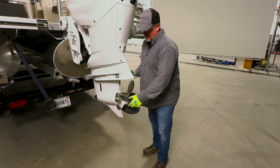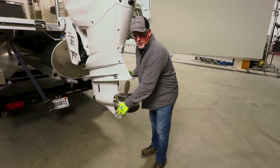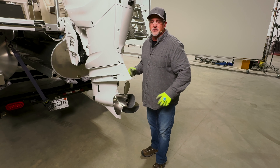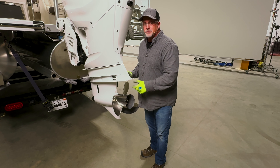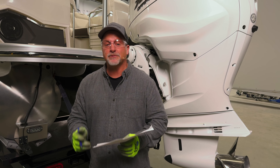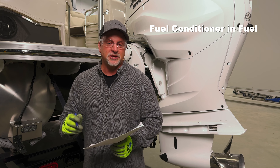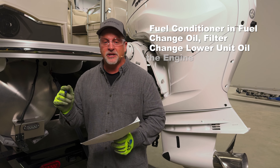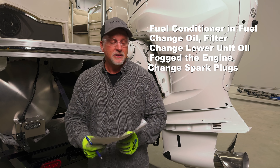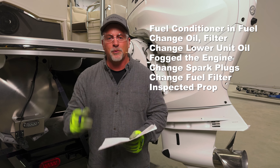At this point, we want to assess the prop — take a look at it, inspect it, see if a fin is bent, something's broken, or if it's cracked. You can take it to your local dealer and they'll help you decide if it can be repaired or if you should replace it. To recap servicing our engine: we put fuel conditioner in the fuel, changed our engine oil and oil filter, lower unit oil, fogged the engine, changed our spark plugs, changed our fuel filter, and inspected our prop. That way we're ready for the spring.